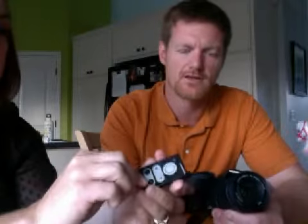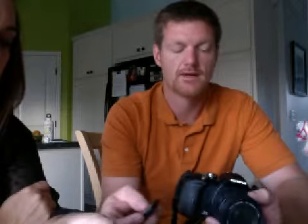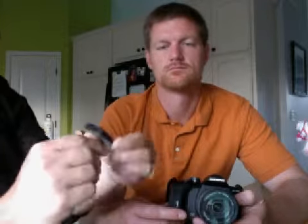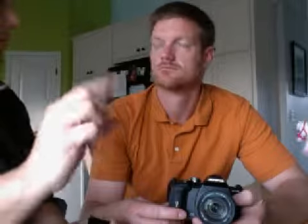Usually with the remote, you're going to want to do two seconds, so that you have a chance to get into position — or ten seconds, even. I'm pushing the remote right now, and you can see it's counting down and it takes the shot. That remote also has a little battery — you just pull the bottom out and it's like a little hearing aid battery, one of those flat little ones.